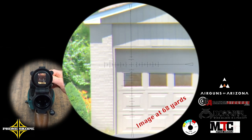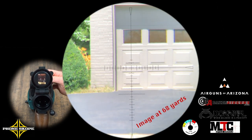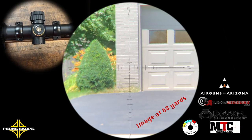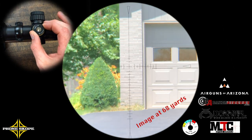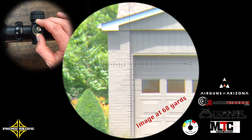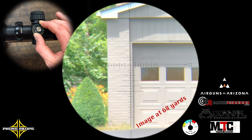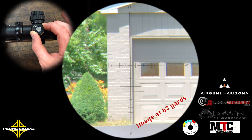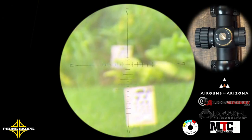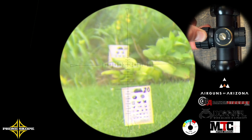Next we move on to the turret system. These are quarter-inch MOA turrets, finger adjustable with screw caps, and as mentioned earlier you can see the magnification device on the lens cap cover for the ocular lens in the bottom left. Each movement of those turrets was very solid — very solid clicks, no real wobble between each click — which gave me a lot of confidence in the scope's ability to repeat itself. It did return to zero, as any good scope at this price range should.